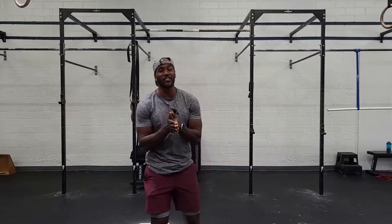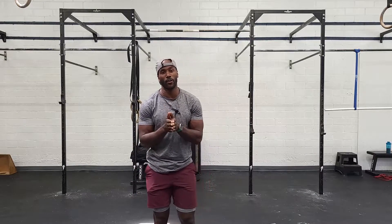For our conditioning piece for Monday, it'll be a 21-15-9. It'll be hang power snatches and pull-ups. So again, 21-15-9: hang snatches, then total bar, then 9-15-21 hang power cleans and pull-ups.